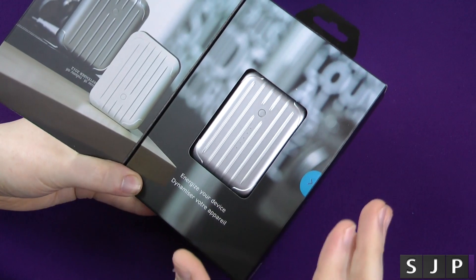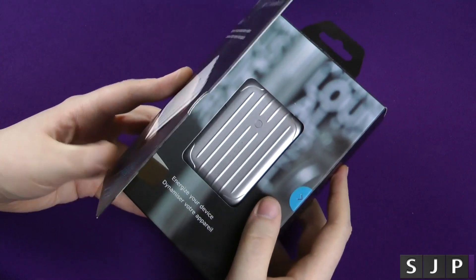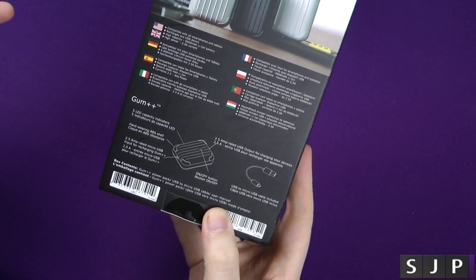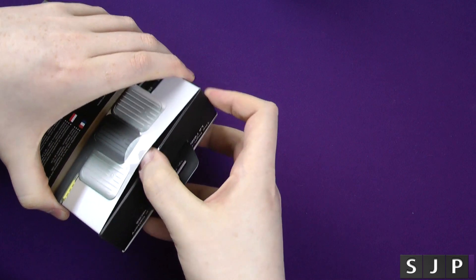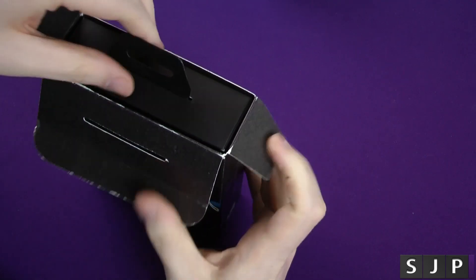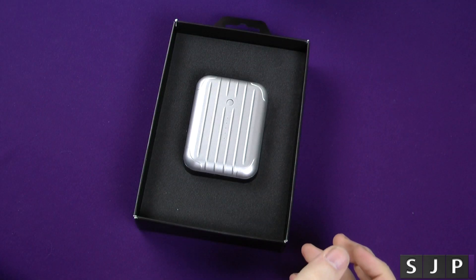It's got a real kind of Apple, Mac feel to it, which you can obviously tell is the kind of style that Just Mobile go for. On the back of it, it's just got your standard information. I've been using this for quite a while, and I did receive these products from Just Mobile a few months ago now, and I've just finally managed to get around to the actual video for this one. So apologies for the delay.